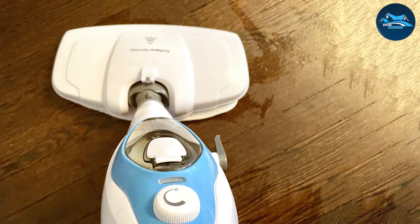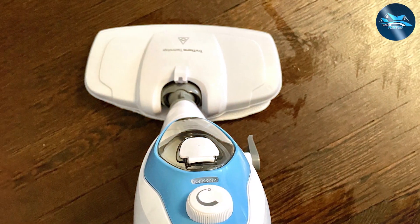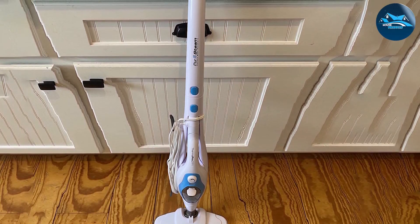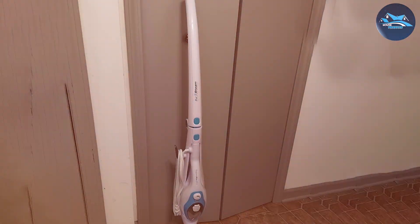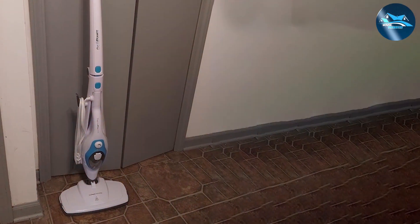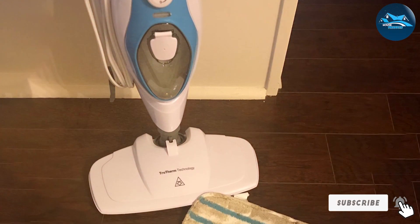One of the most impressive features of the ThermaPro 211 is its 10-in-1 versatility, allowing it to be used not just as a mop, but also as a handheld garment steamer, window, mirror, and glass cleaner, and much more. This makes it an incredibly cost-effective option as it negates the need for multiple cleaning tools. The mop boasts a fast heating time, producing steam in under 30 seconds and providing 99.99% sanitation without any harsh chemicals. The inclusion of a surface scrubber ensures you can use it on a variety of surfaces, from carpets and hardwood floors to tiles and laminates.